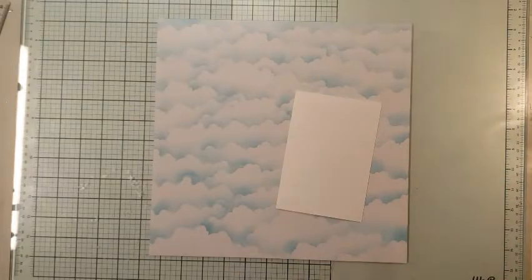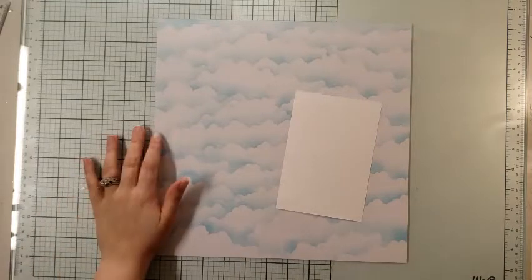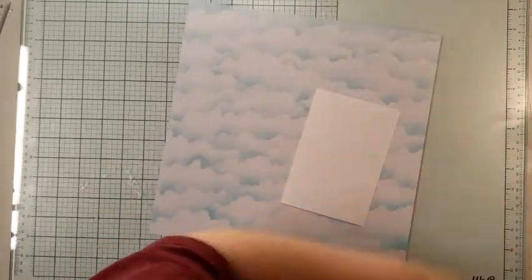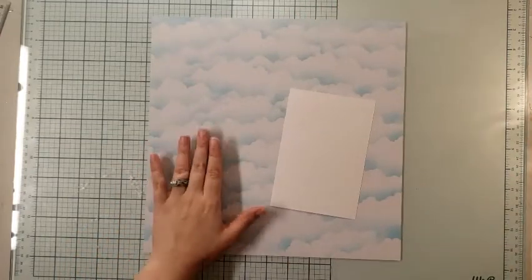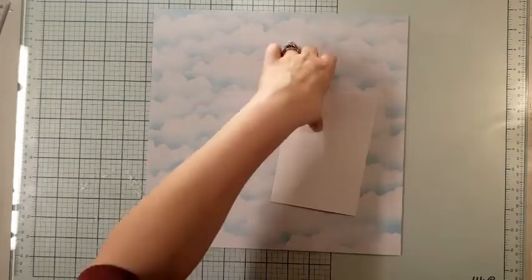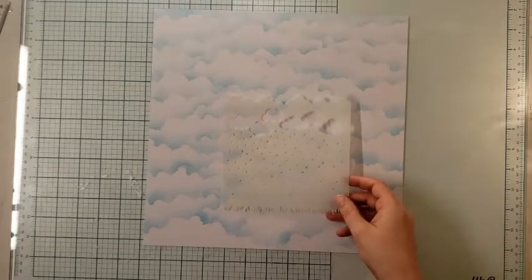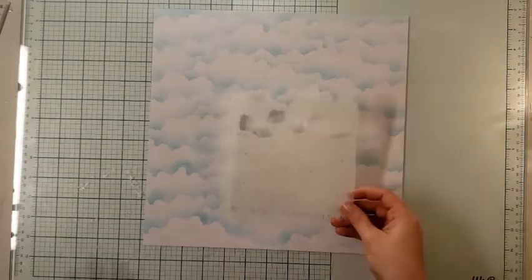I pulled my materials for my mega spring kit and I did not find a single cloud page — not a one. So what I ended up doing is actually making my own. I made my own background page using a stencil.